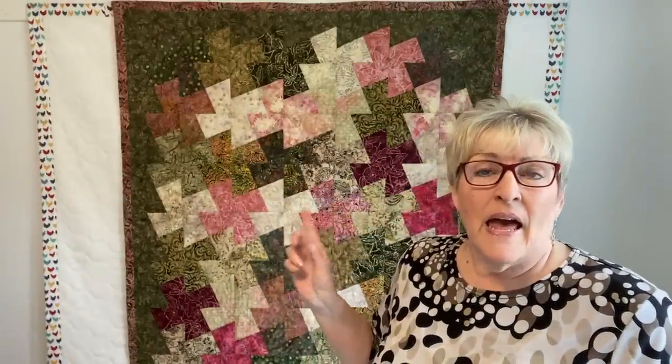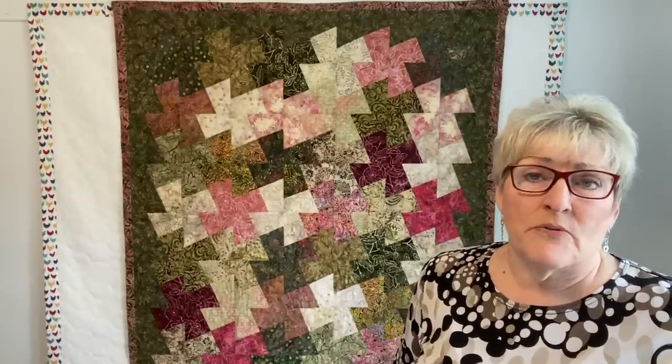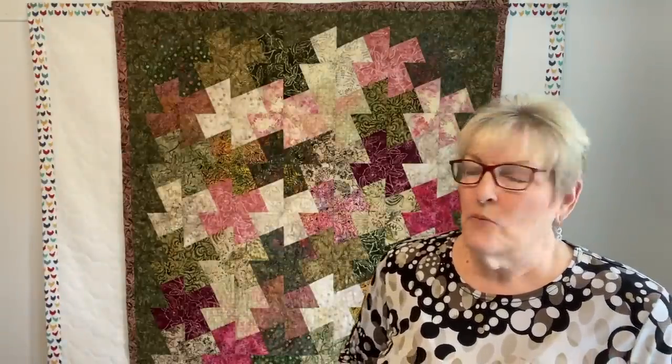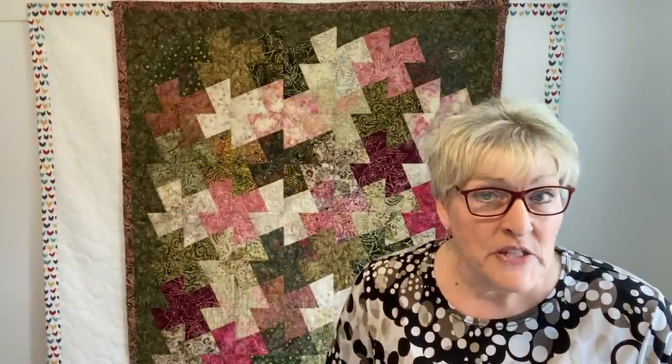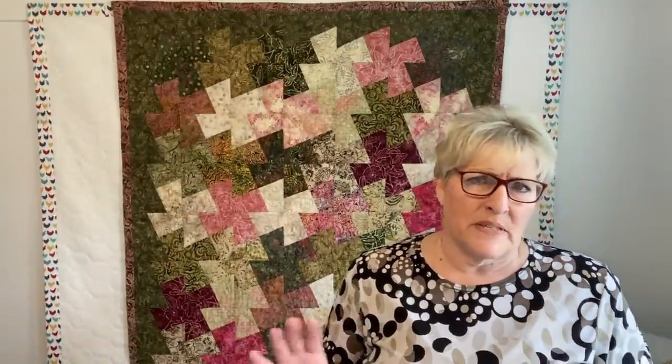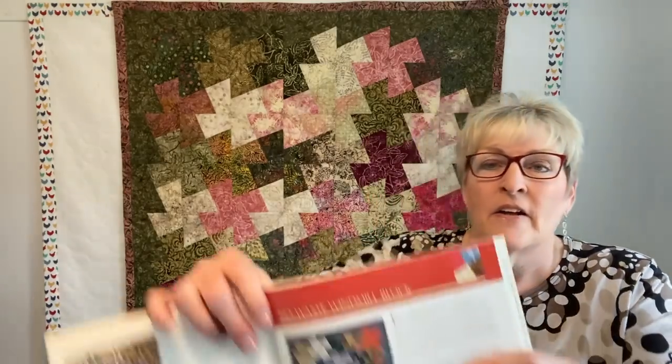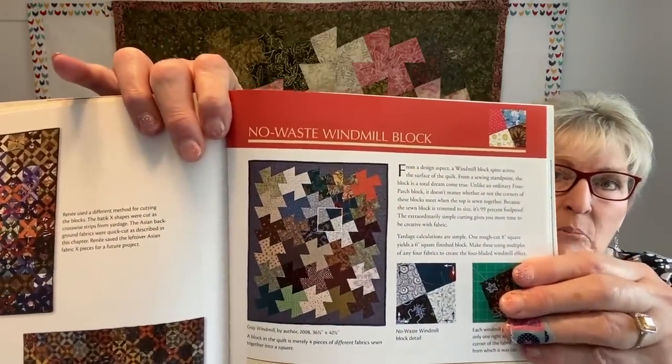I have made this quilt 12 times and I've even taught it. A local fabric store had a whole bunch of 10-inch layer cakes and they wanted to sell them, so I whipped one of these quilts up and taught the class — and they sold them all. It's not the twister ruler, by the way. It's called the no waste windmill block.